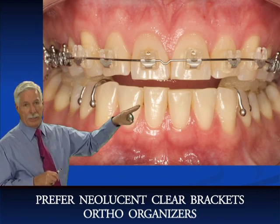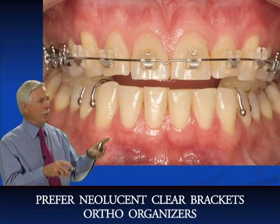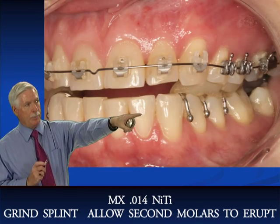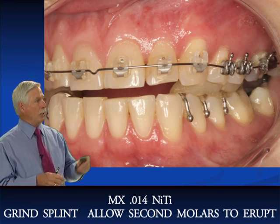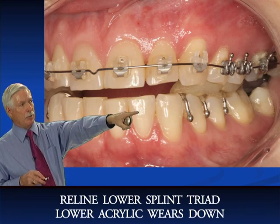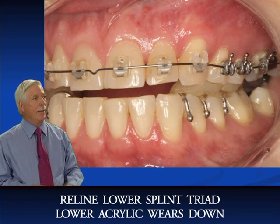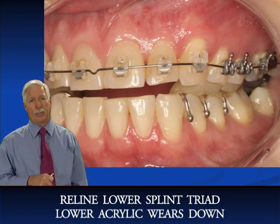With the patient in the lower splint and when we go into brackets, we put an 0.14 nickel titanium wire in the upper and then we grind the back of the splint off to allow the eruption of the lower second molar. It looks like we lost position somewhere along the way and we had to reline the existing splint with triad. Sometimes the patient doesn't have enough money after four months to go to phase two and they keep wearing their splint — they wear it down and then we have to add triad to the splint to get her back to the proper position.